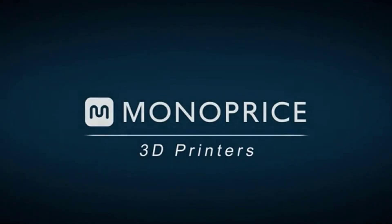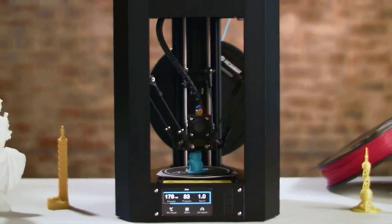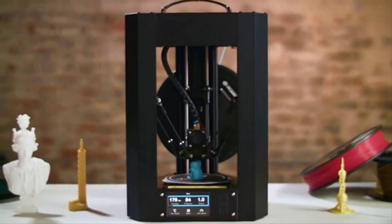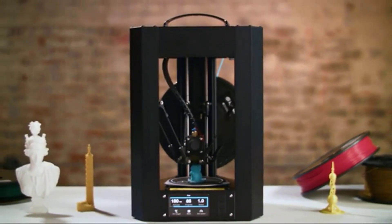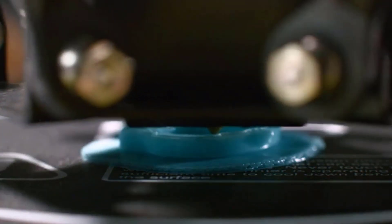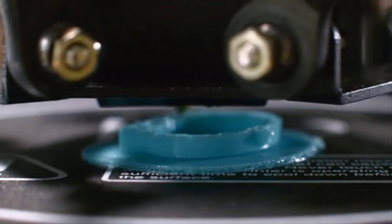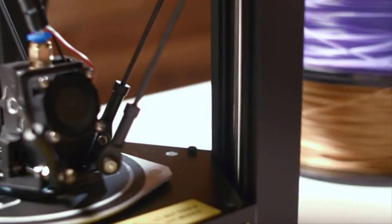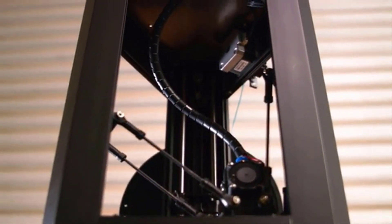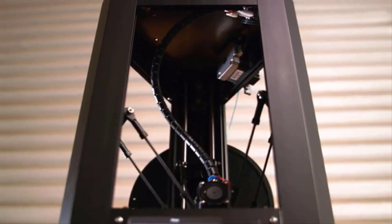Number 4 on the list is the Monoprice Mini Delta. Among the things we look for in an entry-level 3D printer are a low price, ease of setup and use, largely problem-free operation, and solid print quality. The Monoprice Mini Delta V2 ticks off all these boxes. It lists at just under $200, and it is a cinch to set up and operate. Its print bed leveling is truly automatic and requires no calibration — bed leveling problems can be the bane of some budget and even pricier 3D printers.